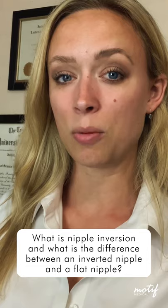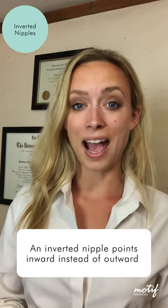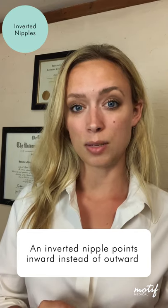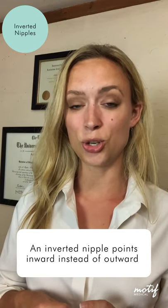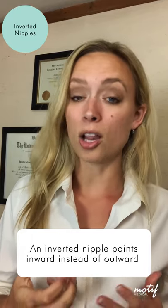When our bodies are still in our mother's womb, we develop a lot of our breast tissue there. What exactly is nipple inversion, and what's the difference between an inverted nipple and a flat nipple? Inverted nipples, or retracted nipples, actually have a piece of tissue at the trunk of the nipple on the inside of the breast tissue that's pulling the nipple and preventing it from becoming fully — if at all — extended.